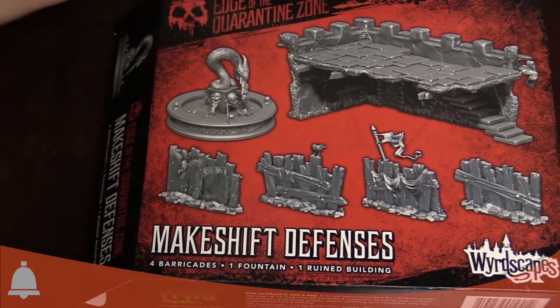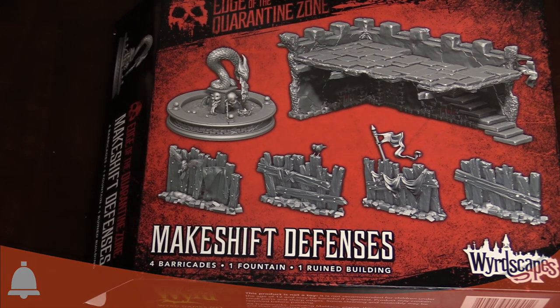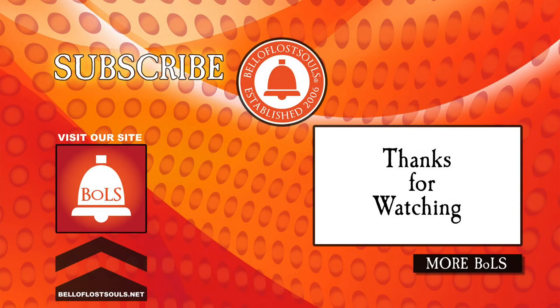That was the Makeshift Defenses. Earlier I looked at the Pathways — these kits are out from Wyrd, part of the Wyrdscapes series, the Edge of the Quarantine Zone, designed for use in both The Other Side and Malifaux. They fit with all those models thematically and are part of the Wyrd universe. Go check them out — I'm Adam from Bowls Lost Souls, thanks for watching, click to subscribe and check out more videos.